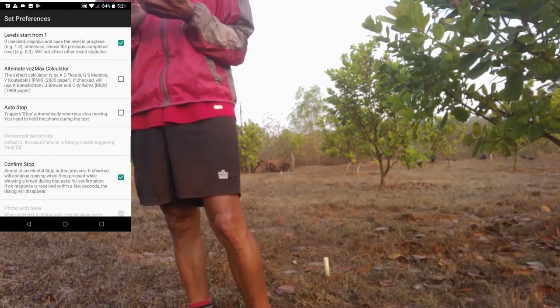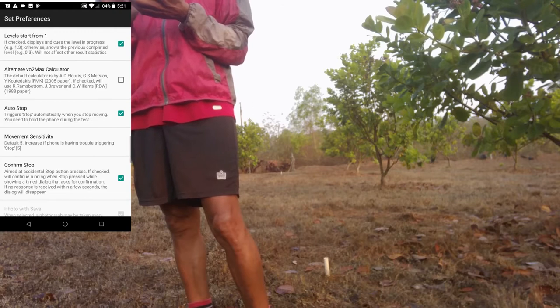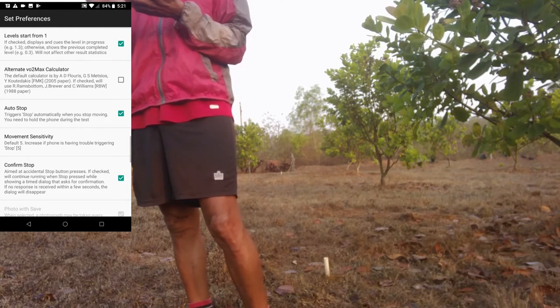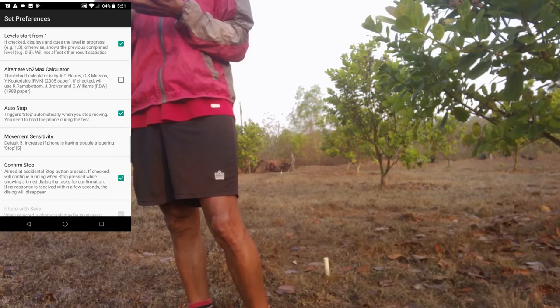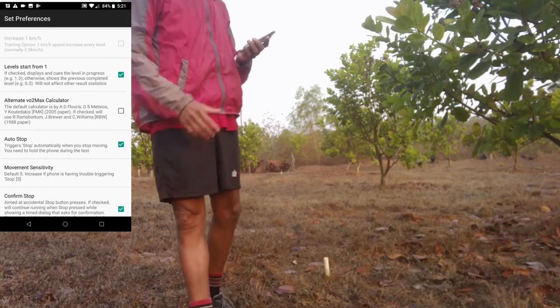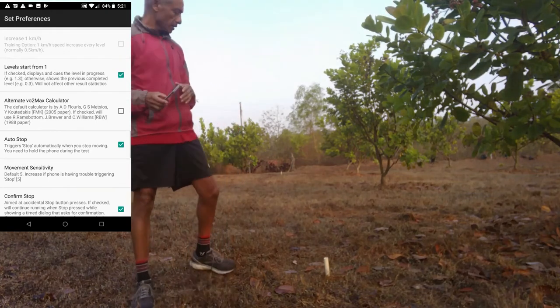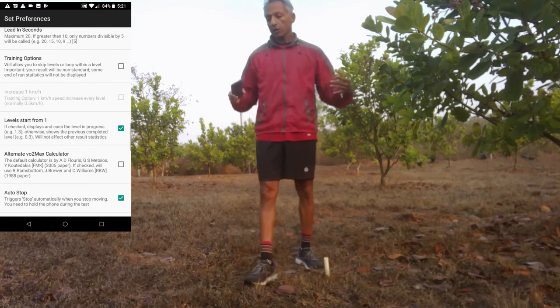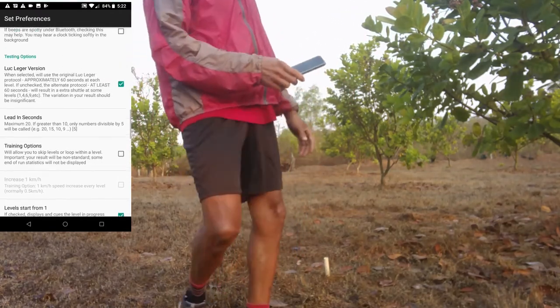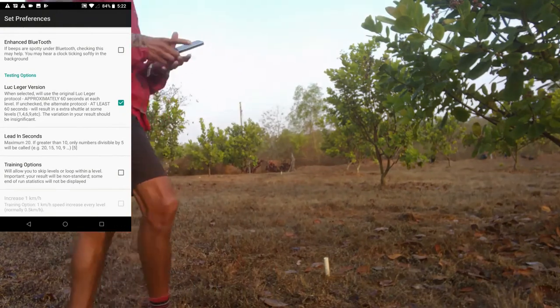I am also going to set auto stop. With auto stop, the app automatically detects when you have ended the test, saving you from struggling sweaty and breathless to press the stop/save button. Note that you must carry your device when running, which actually helps with the audibility of the voice cues and beeps, and it is recommended that you place the device on the ground when done.